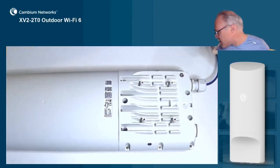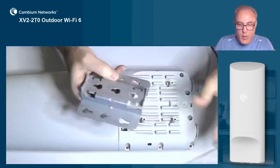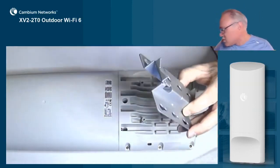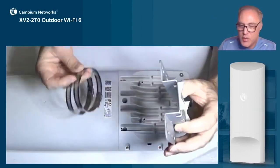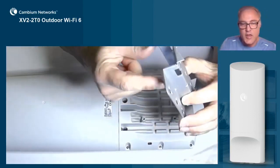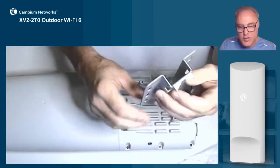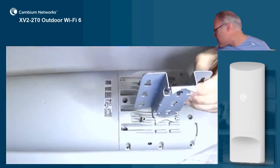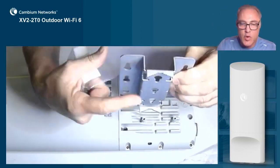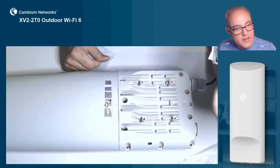Now let's talk about how we install the AP and use the bracket. The bracket has serrated edges — that's for pole mounting. If you're going to mount this to a pole, first mount the bracket to the pole using the two included pole clamps, and then connect the AP to the keyhole slots on the mounting bracket. If you're going to mount it flush to a wall surface, use the two included wall anchors and anchor screws, and connect it to the wall using these two keyhole slots.